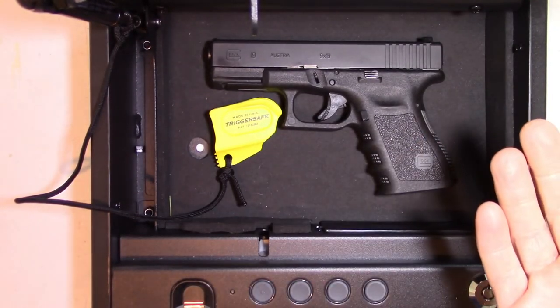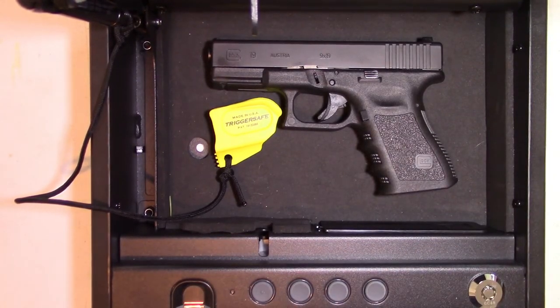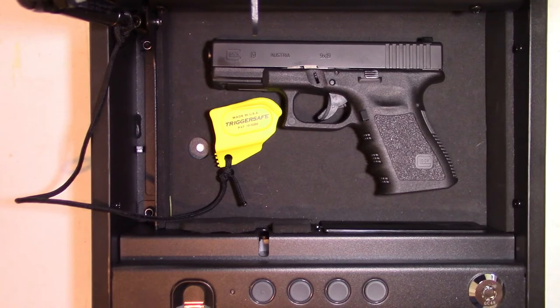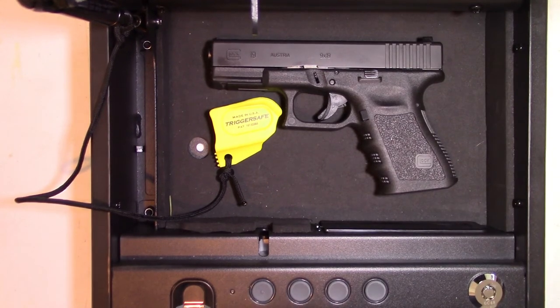That's the TriggerSafe quick demo. Look for our videos on the AR platform as well as the shotgun platform, hopefully coming soon. If you like this video, please subscribe to the channel, hit the little bell for alerts, like the video and the channel — this really helps us out. We're a very small family-owned business just trying to keep up with the big guys, but we want to keep our prices reasonable. Make sure you're training hard, staying safe, and we look forward to seeing you next time. Have a great day.